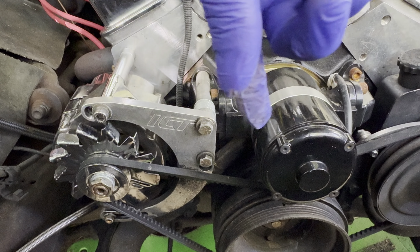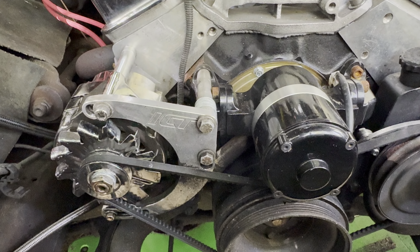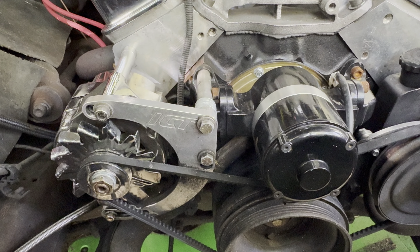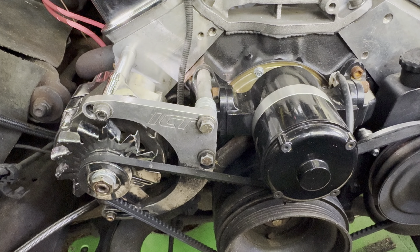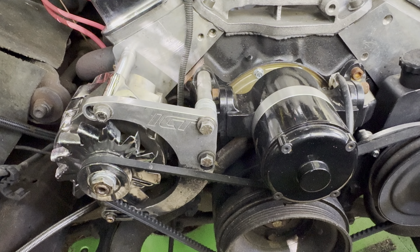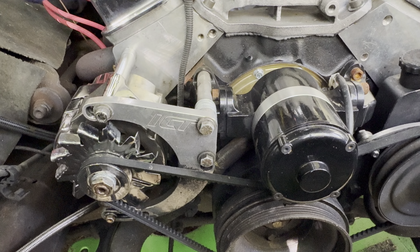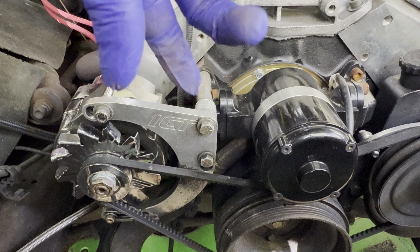I had to customize my serpentine setup because I did want to run an alternator — this is a street car. If it was a race car, I didn't need it to charge and wouldn't need an alternator. But I need one because I drive this car and need the battery to stay charged.